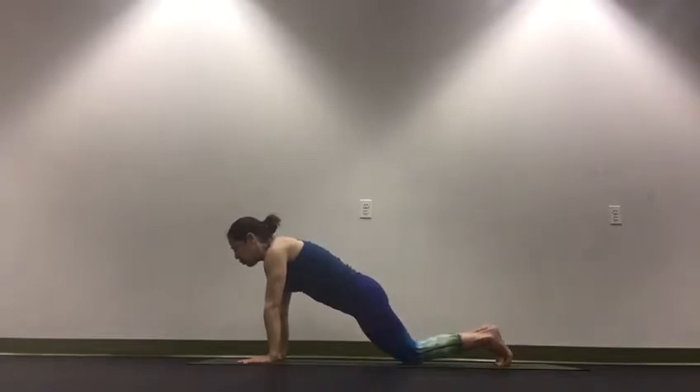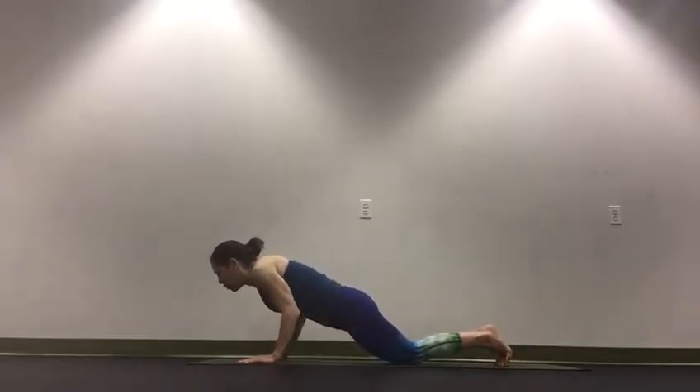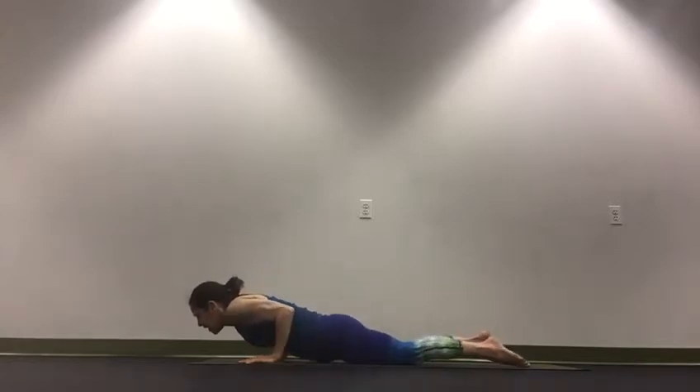Now you can drop your knees to a modification and keep your upper arms close to the ribs as you lower down, chaturanga. And then inhale.